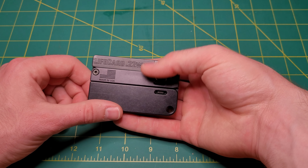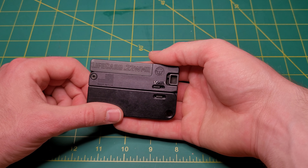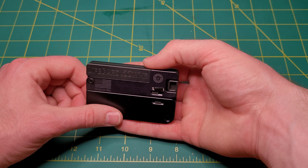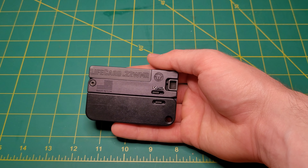Hope you guys like it. Let me know what you guys think about Trailblazer. Let me know what you guys think about the LifeCard. What are y'all's thoughts on this firearm and where you'd use it? See you guys later.